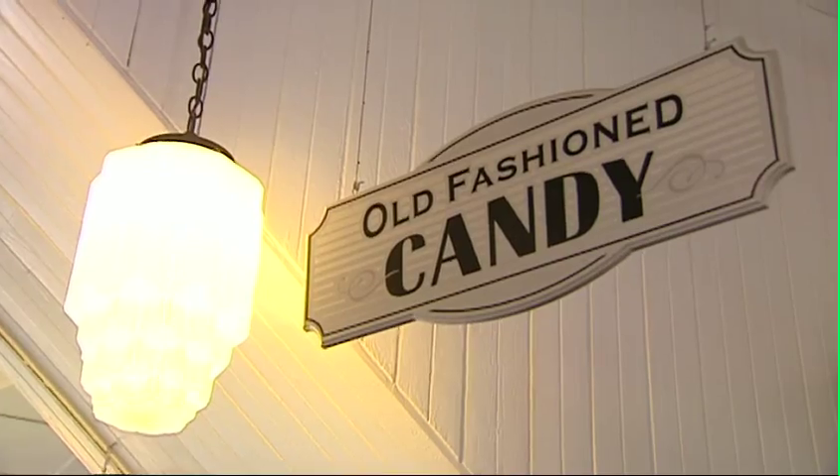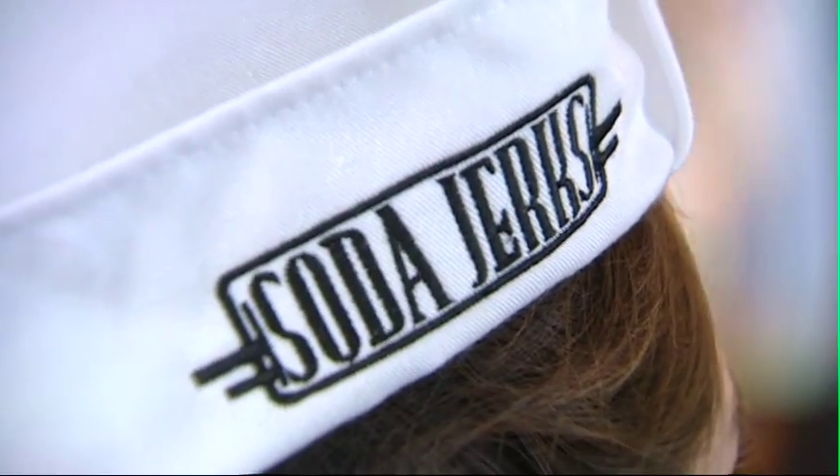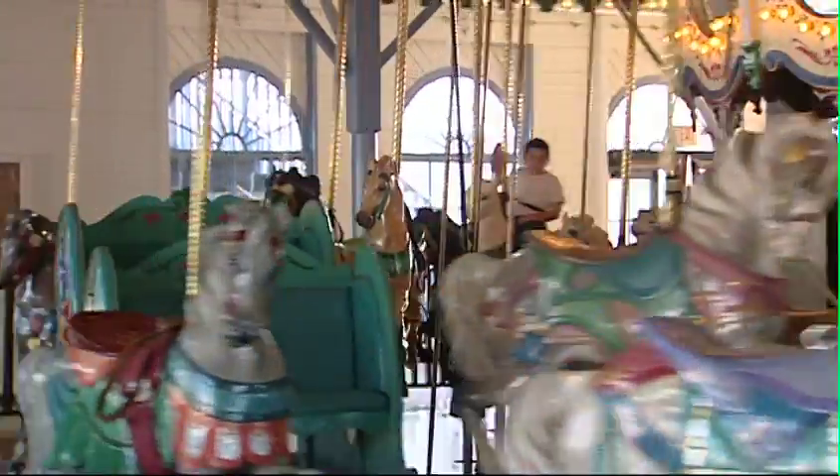Hello, everybody. We are on the historic Santa Monica Pier right in front of Soda Jerks. Let's go in and see the 1940s soda fountain and all its delights. What a day — we're in the carousel at Santa Monica Pier with Matt, the manager of Soda Jerks.